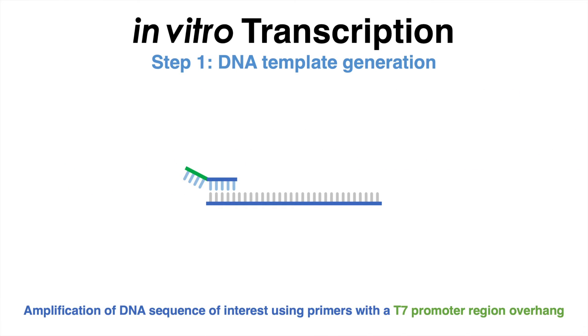Thanks to its short length, the T7 promoter region can, for example, be added to the fragment of interest during PCR by using primers with overhangs encoding the T7 promoter sequence.